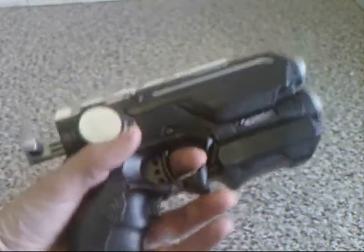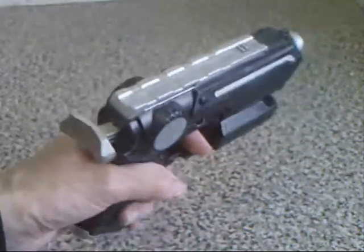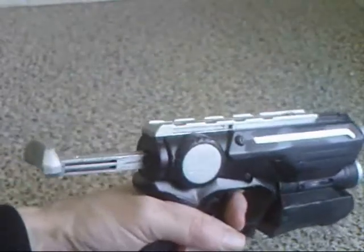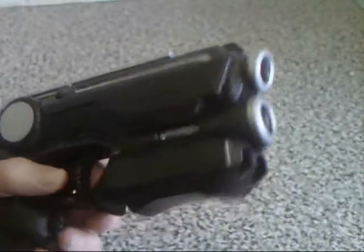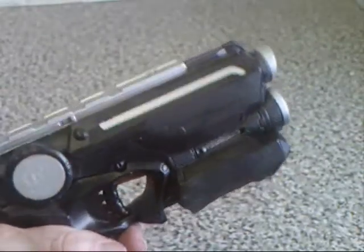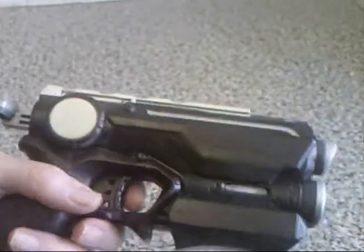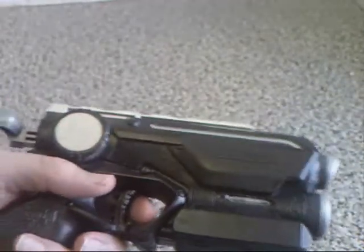It looks like it could be a gun from the Blade Runner universe — cocks and fires one shot at a time. I did mine in matte black with chrome details and it looks really, really nice. I did it to match my cyberpunk weapons collection.